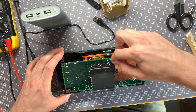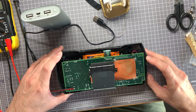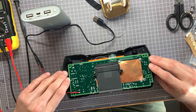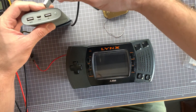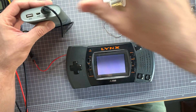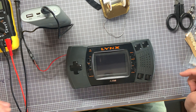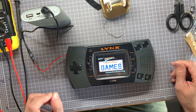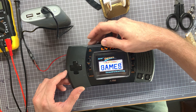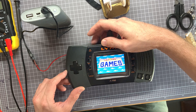The backlight button is soldered in but it works without it. Let's see what happens when we plug it in — it powers on, there's California Games. Let's look at the brightness wheel — that's working.